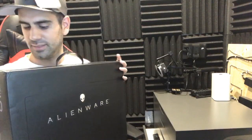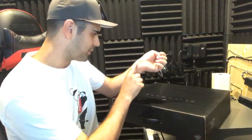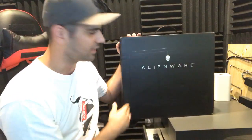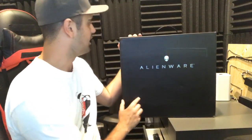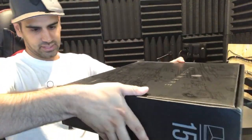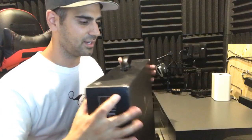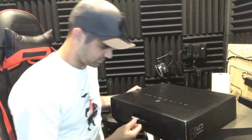Let's pull this out. Let's take this out of the way. Oh, it smells new - it smells so new! Alright, let's look at the box. Obviously it says Alienware, it's got the outline of the laptop here. It's 15-inch. Let's see what the specs are of this laptop. It doesn't even say on the box. It is Intel, not AMD.